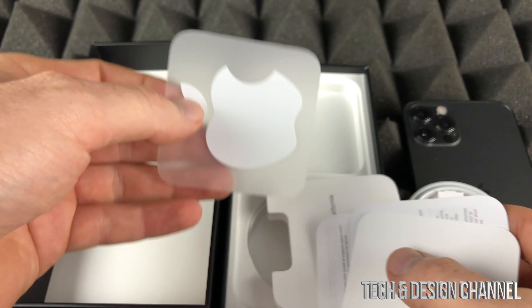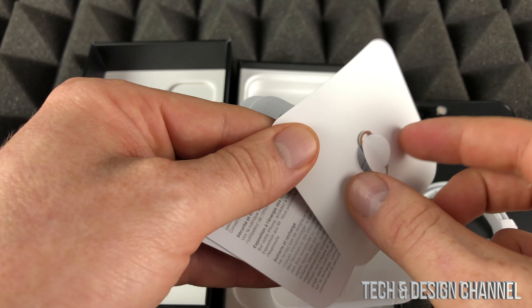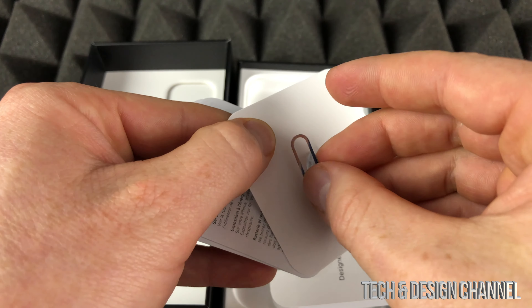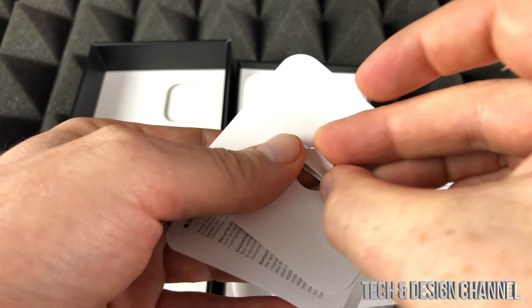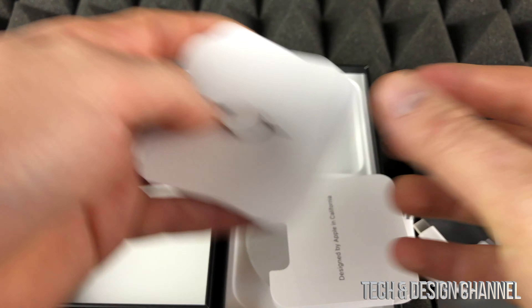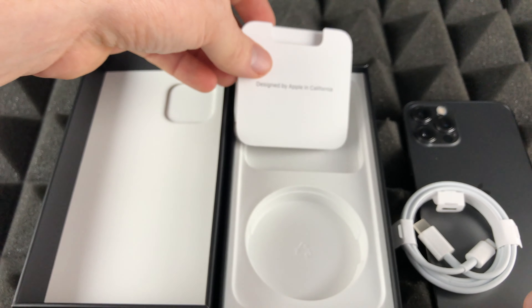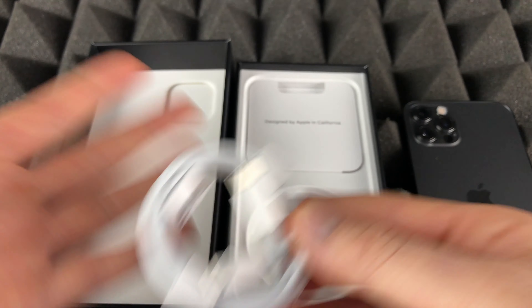Inside here we still get this stuff, plus we get the sticker — a lot of people like that sticker — and the SIM card tool, which we really need in order to get our SIM card inside the iPhone. That's the only significant thing I'd say to keep on the side. Other than that it's just manuals.